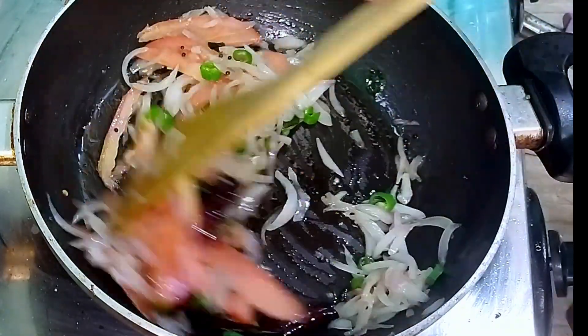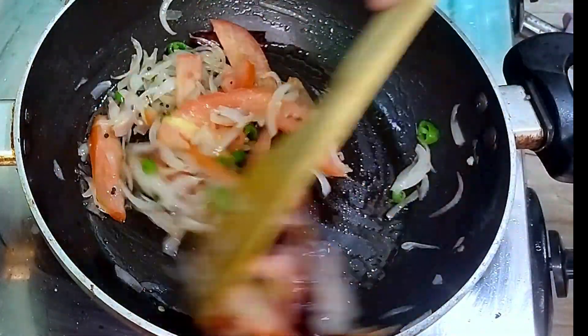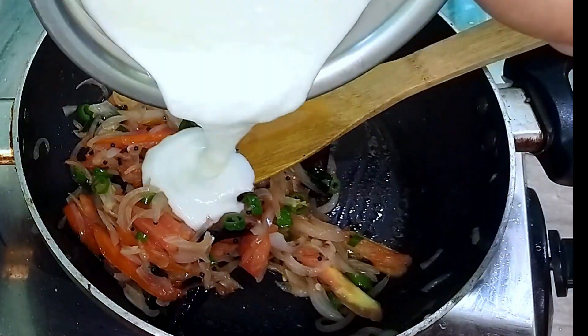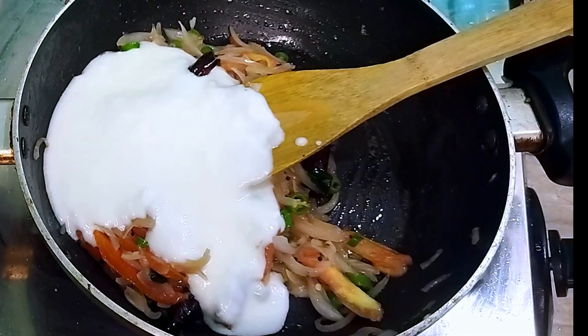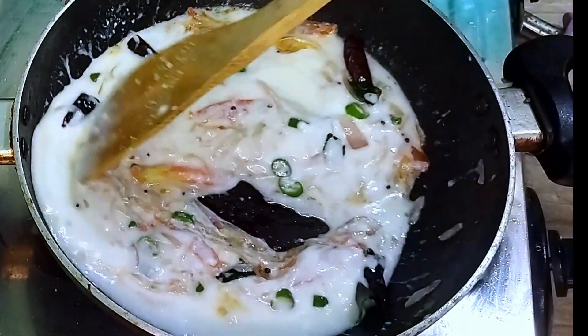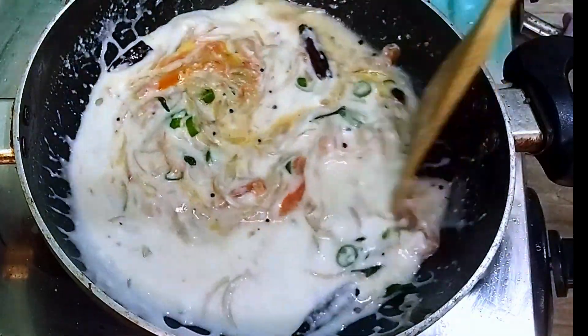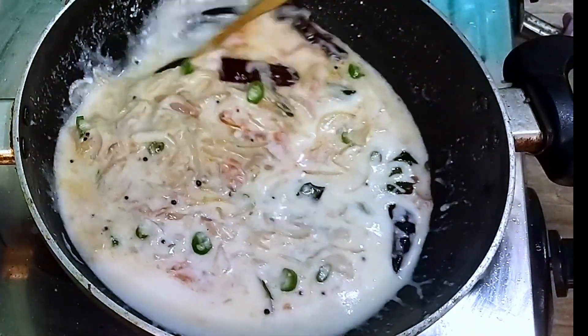It will be used to make it thick. Now let's do this. I'm going to make a cup of bread. I'm going to make the taste balanced.